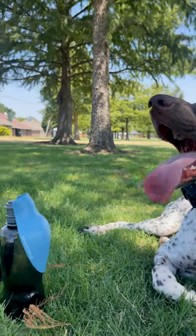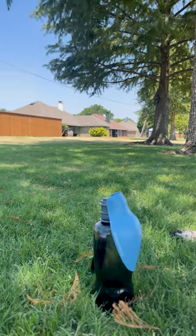This bottle works perfect for Dutch and I, especially at just $17.99. I hope you see why!